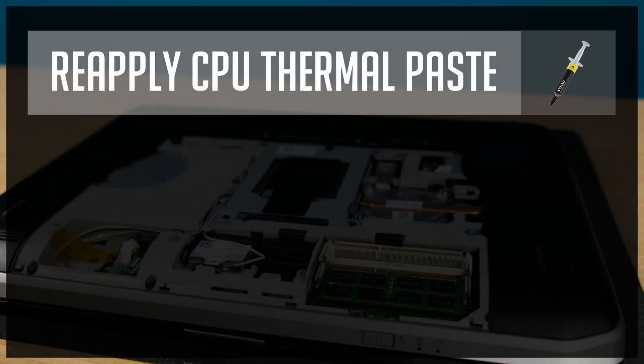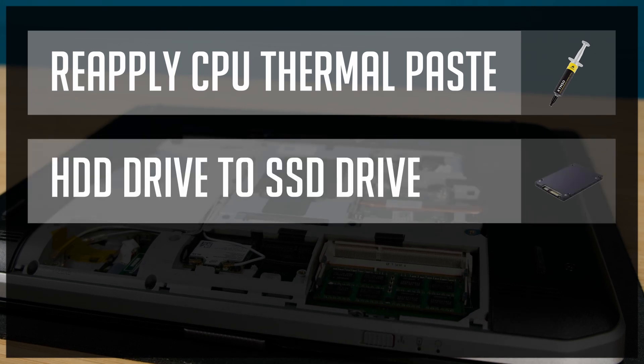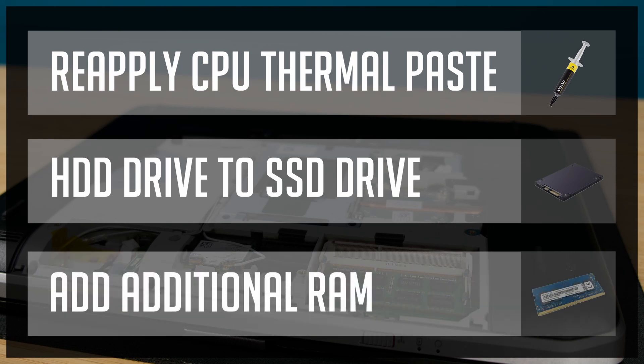After the stress test, I knew I would be doing three performance improvements. First, I will reapply CPU thermal paste to decrease CPU temperature. Second, swap the current mechanical hard drive to an SSD to make the operating system and all programs load faster. Third, add some more RAM.